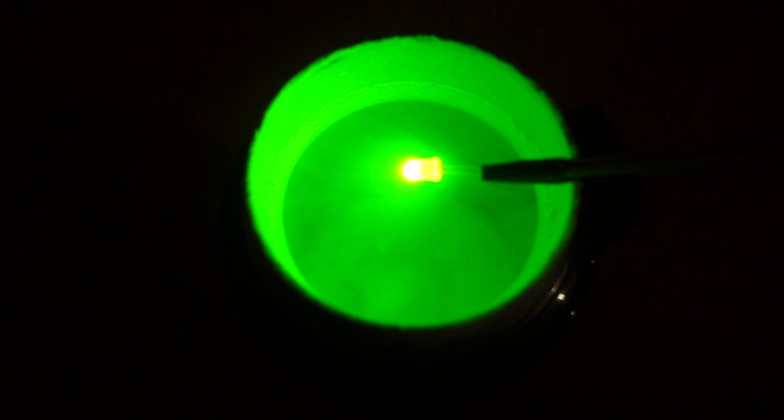So the big question is, why? Now before we can understand why the colour changes when you put the LED into liquid nitrogen, we need to understand a bit about how an LED actually works.